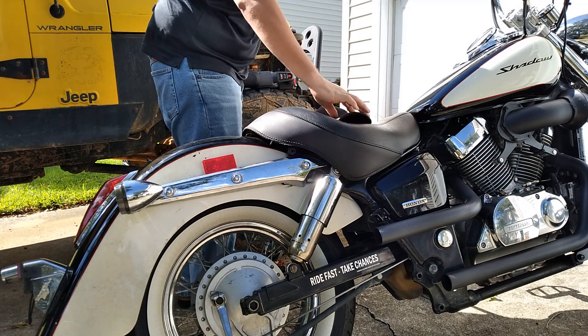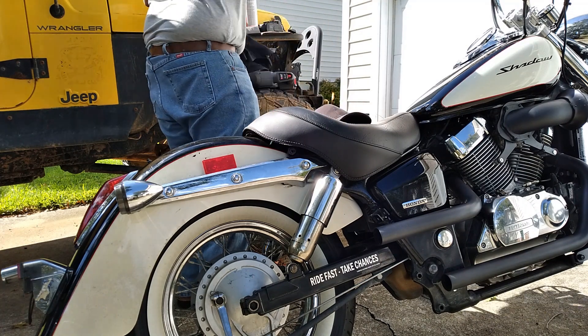I also realized that I was working outside in the sun with a black shirt on. Don't stare at my gut, guys.